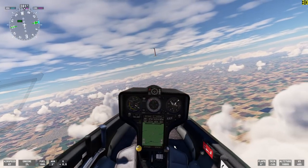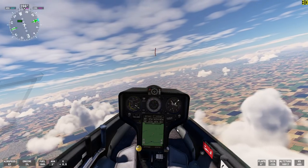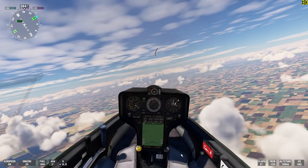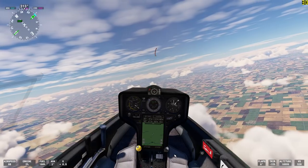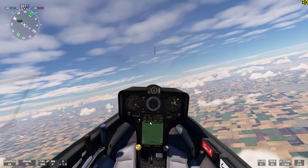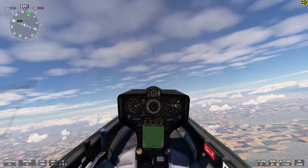This glider is very maneuverable and it's got a very nice instrument layout. Let me take it out of autopilot and maneuver it a little bit for you. It's now out of autopilot — you can see the trim has gone back to neutral.